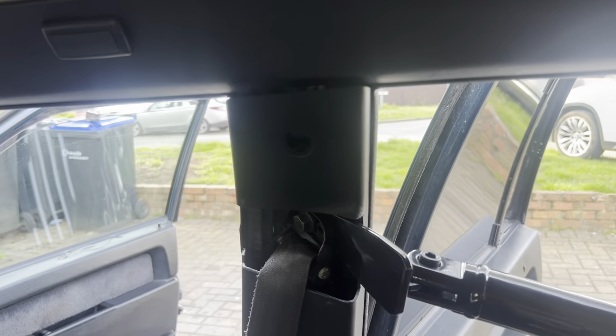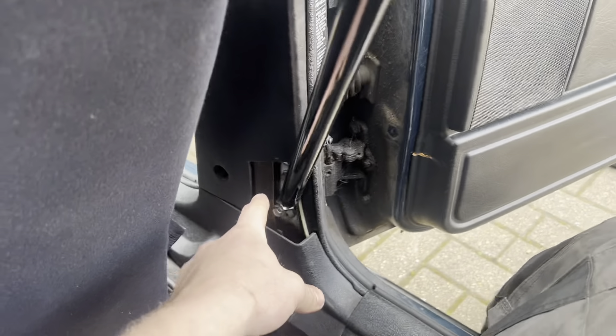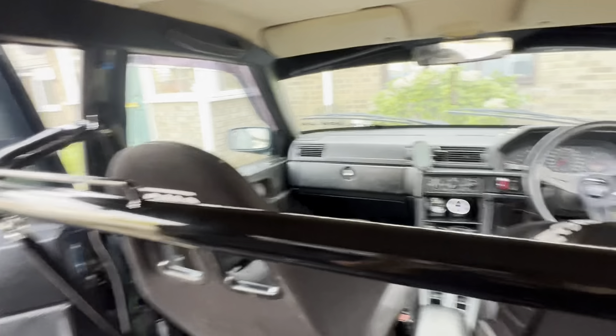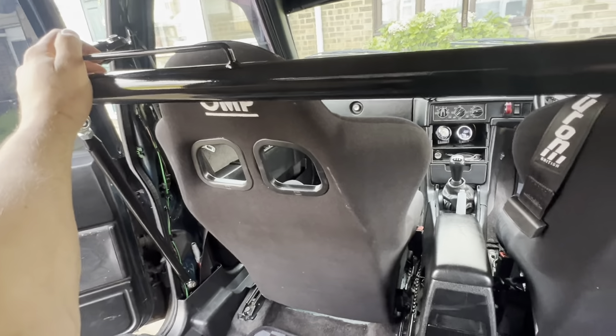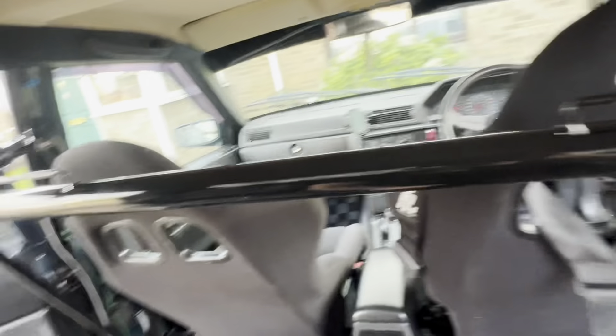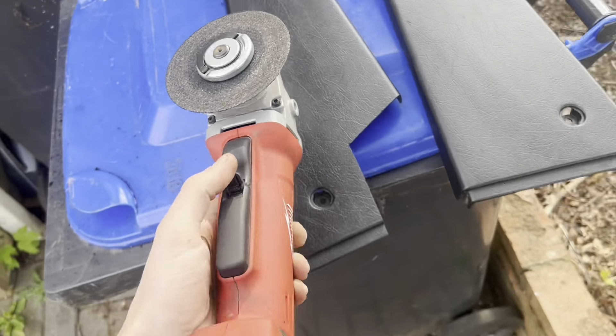Nicely fitted — obviously not perfect, but I was doing just a rough cut with the angle grinder. I'm going to outline the other side a little bit less and copy it to cover this, and it should be done. I'm not putting the harness on this side because I'm only doing this for the Autofest on one side, so the passenger can use a normal seat belt.